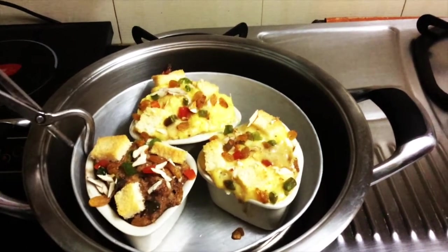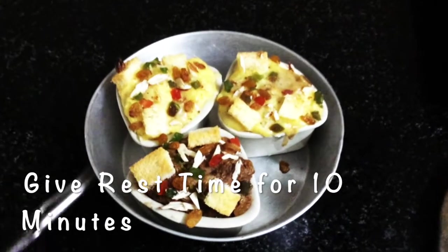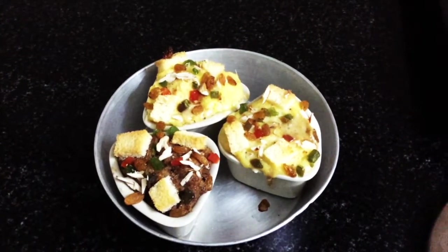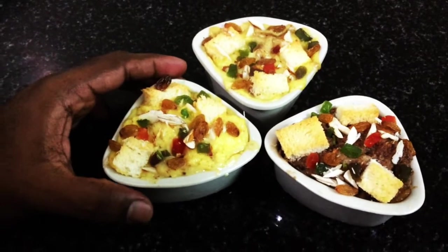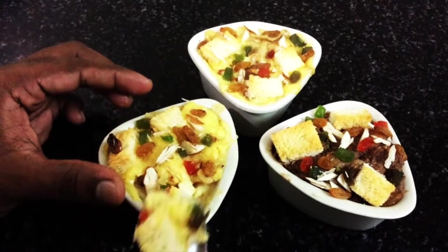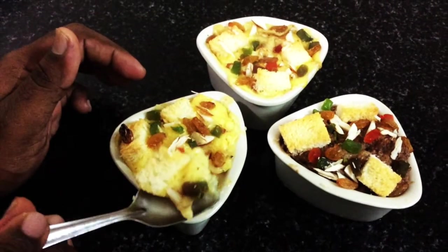After 30 minutes I'm opening the vessel — our bread pudding is ready! I'm taking it out carefully. Just wait 10 minutes because the pan will be very hot. After that you can check it. Two flavors of bread pudding are ready to serve. You can see the nuts, raisins, tutti fruity, bread — it has got an excellent flavor.